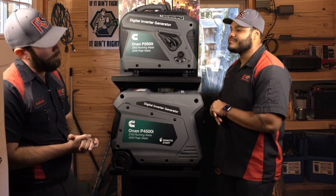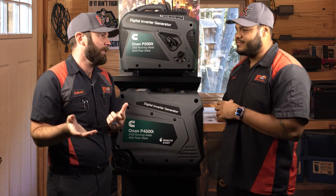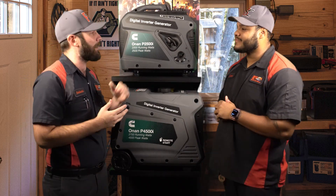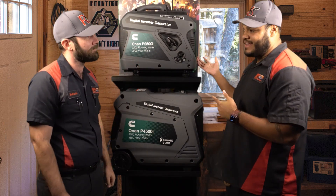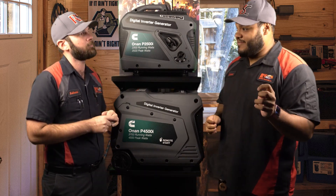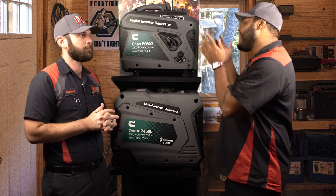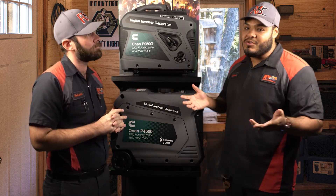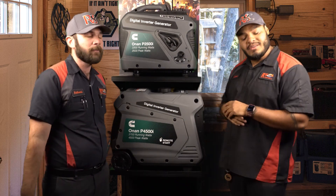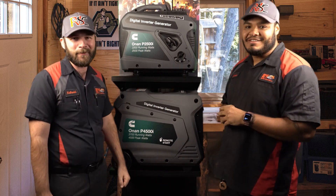Hey Aaron, I got another question for you. For our viewers who have 30-amp RVs — this generator isn't a 30-amp RV generator, so how do they run their AC off this generator? Well, this is 18 amps, but there are solutions to it, so don't worry. We can install a soft start, which will help out tremendously. But in hotter temperatures, we will need another generator to pair with this one and a dual adapter, and then we can get our 30 amps that way. From that point, you'll be good to go. Oh, that sounds cool — they'll be nice and cool in the summer. Yes.